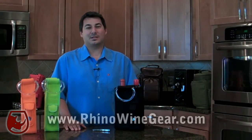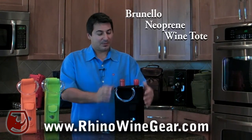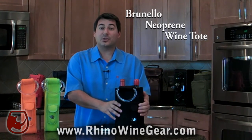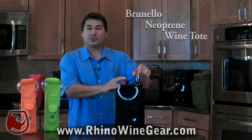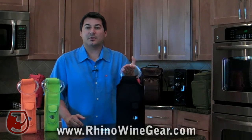Hi, I'm Ken from RhinoWineGear.com and today I want to tell you about the Brunello Wine Tote. The Brunello Wine Tote is a two bottle neoprene wine tote. It's form fitting and well constructed. It also features two acrylic handles to make it easy for you to carry your wine.